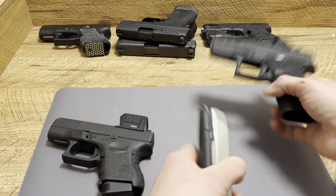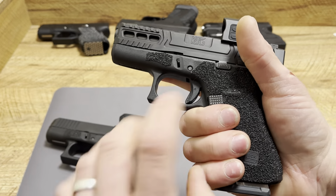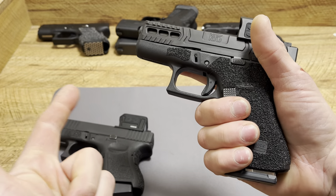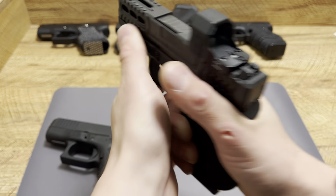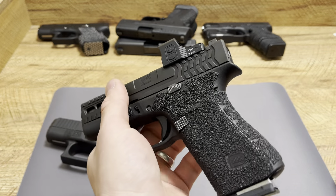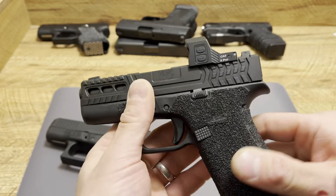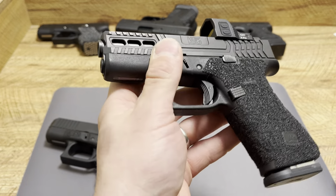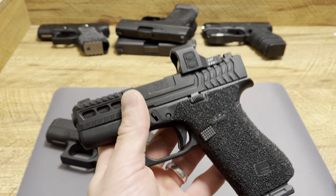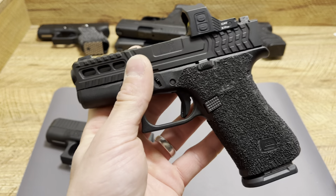When you combine the grip angle, the reliability, that better trigger found on all the slim lines — the 42, 43, 43X, and 48 — and the way it just gets on target, it's just a great handgun. I have zero complaints. One of my favorite handguns I own. I put a ton of rounds through my 43X and go through Glock OEM barrels like crazy because of it.